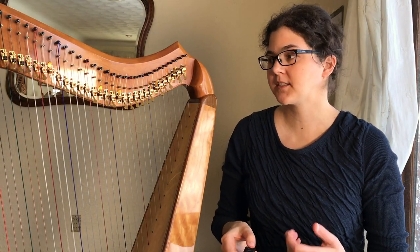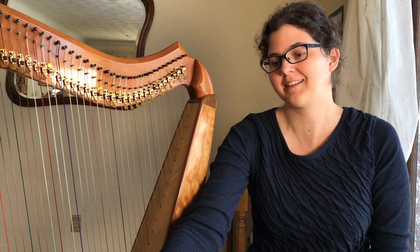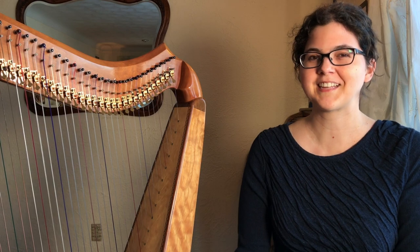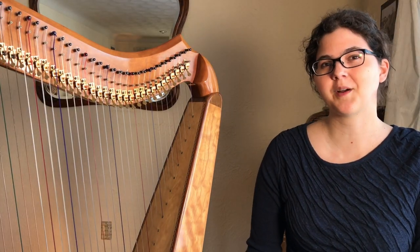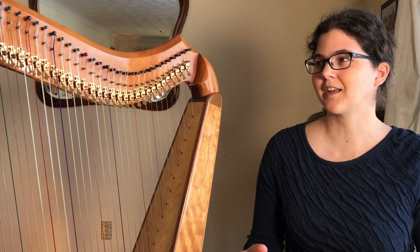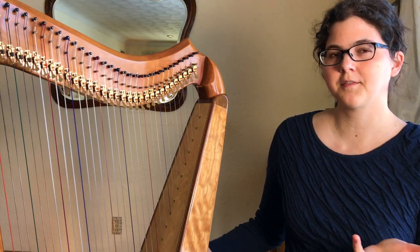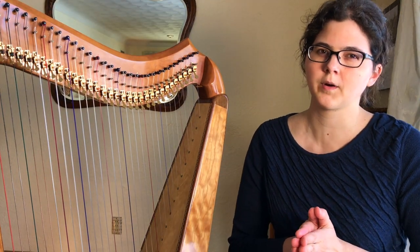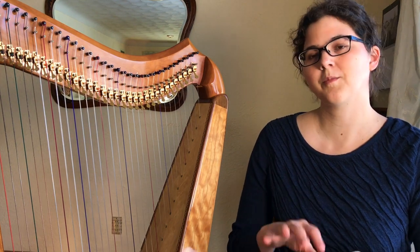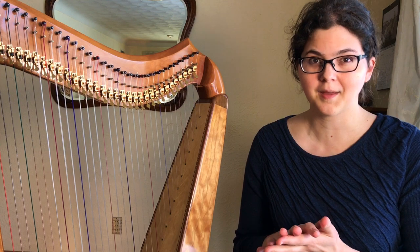Today we're going to be talking about ways to improvise or arrange a left-hand accompaniment. My name is Stephanie Klassen. I'm a professional harpist and arranger. At the end of this video I'm going to share my recommendations on how you can start getting comfortable with these principles and put them into action. I'm assuming that you already have your chords either decided or written out — this is what to do with your chords once you've got them.